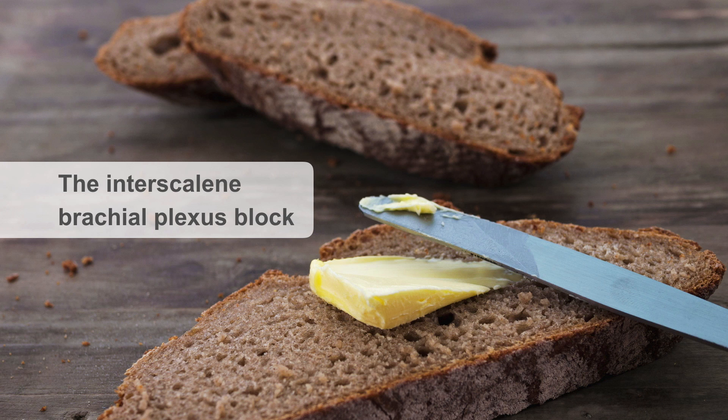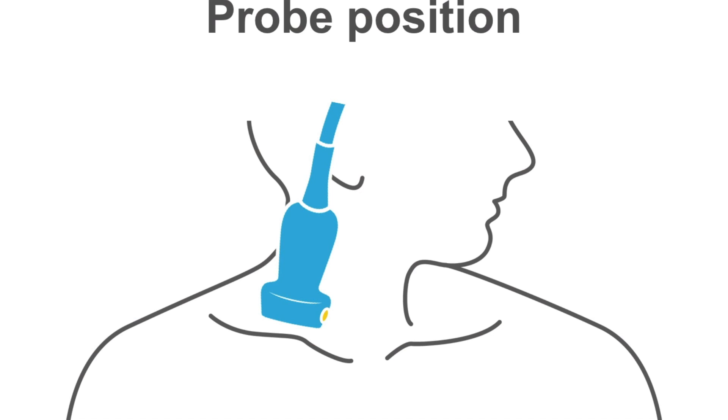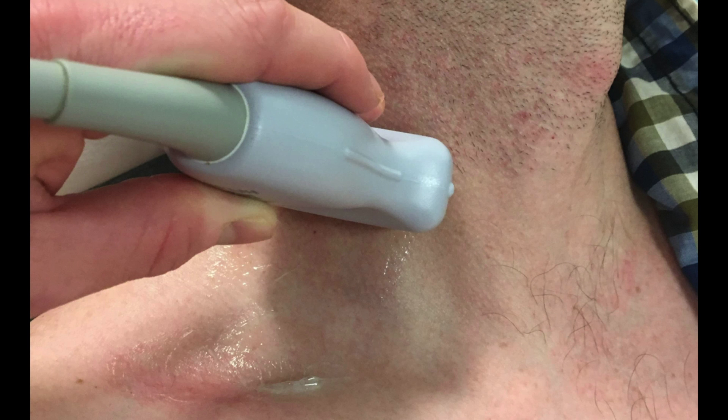Today we'll walk through the basics of performing this block with the assistance of an ultrasound machine and probe. Notice the probe position — it is oriented at the base or nape of the neck. Notice the trachea in the midline and the probe just lateral to it.